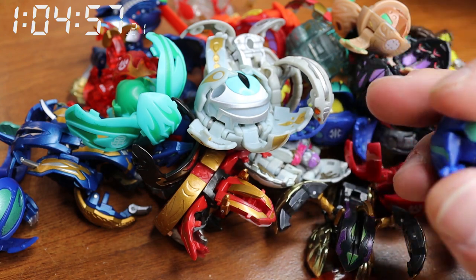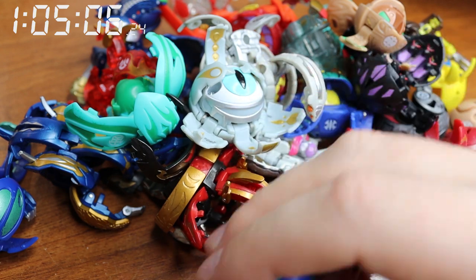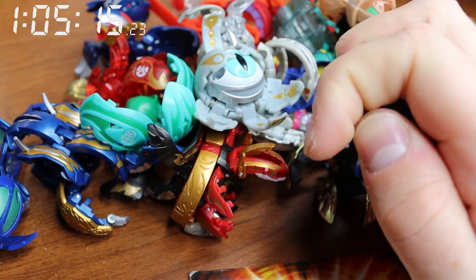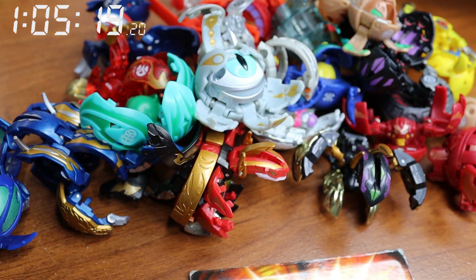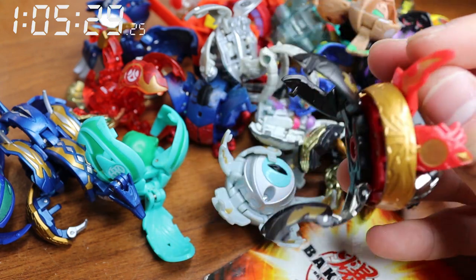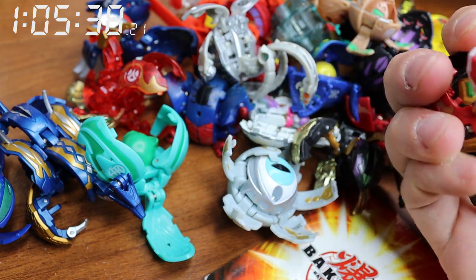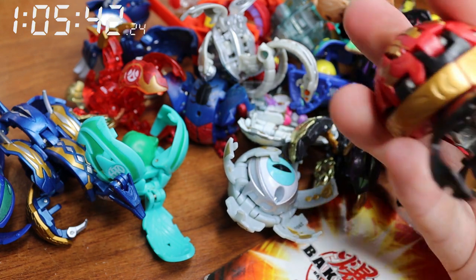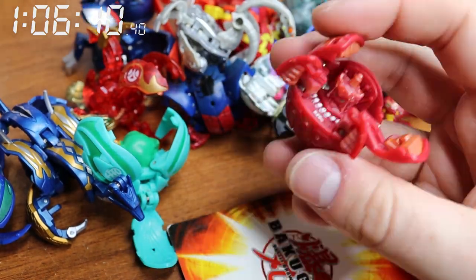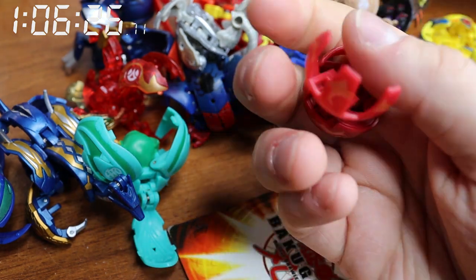Really underrated Bakugan, honestly. Feet first and get in your shell — okay, and then tail. Boom, easy, honestly. Let's just get Master Ingram out of the way — feet in, horns down, and then that, and then this. Okay, that's in and then this goes in, that goes in, and boom, easy. Like Scented Boy — easy. Fear Ripper — easy.